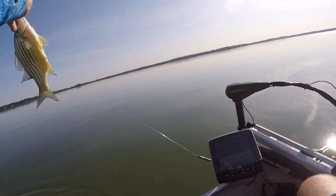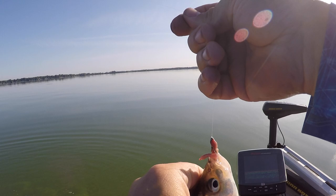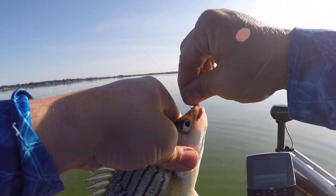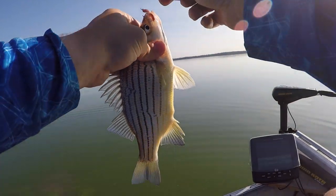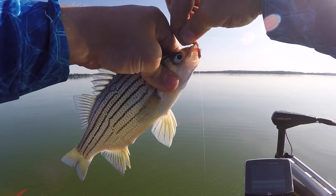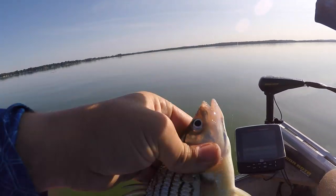Those yellow bass will follow you right up to the boat, just like a white bass — except they taste even better. Very tempting. Instead of eating bluegills, you can just eat a bunch of these guys and call it a day. If you know how to clean them right, they don't taste any different. One big tip: make sure you get them on ice right away.